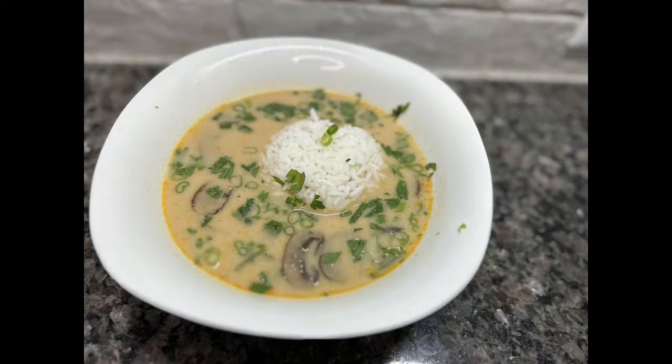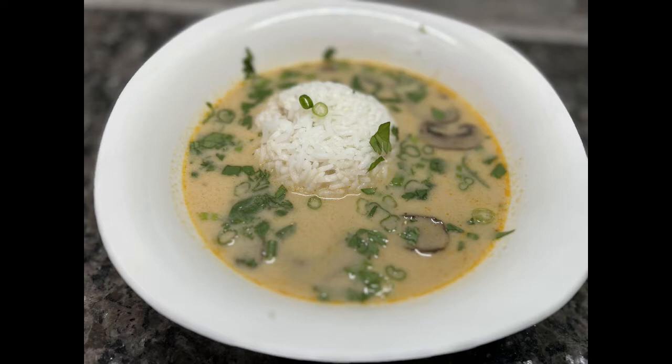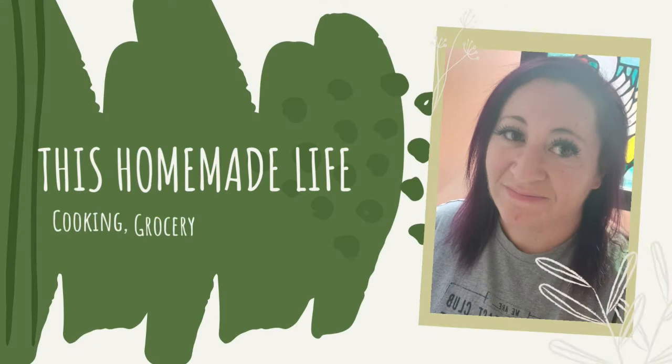Hey friends! Welcome back for another Crocktober video. Today I am sharing a Thai soup called Tom Kha Gai. I love this soup — it is my go-to anytime we go eat Thai food, which sadly is not that often. My kids don't really care for Thai food, so we don't get to go very often.